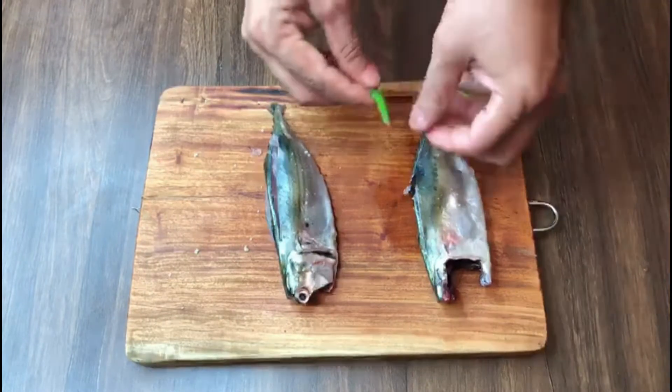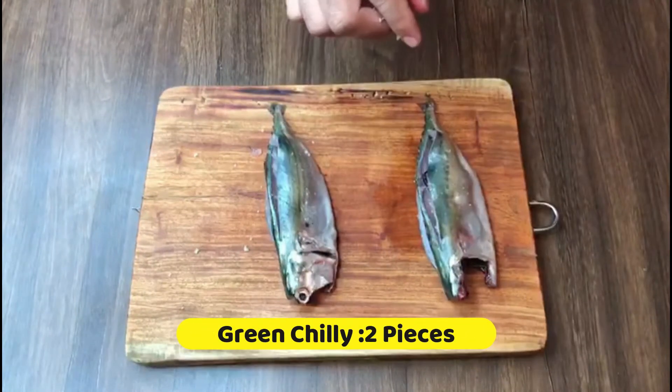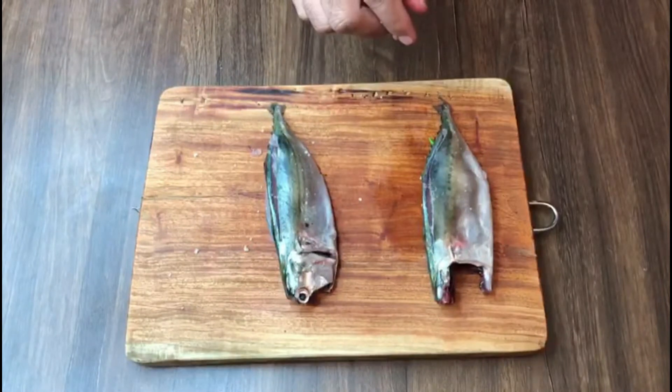Next, I will slit a green chilli — half on one side, the other half on the other side. Same way with the other fish.